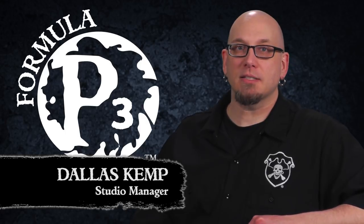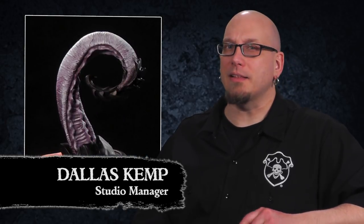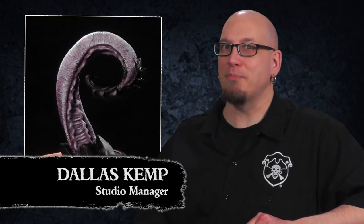Hey folks, Dallas here with Privateer Press. Today we're going to learn how to paint the Legion of Everblight skin tones. So let's get blighted.